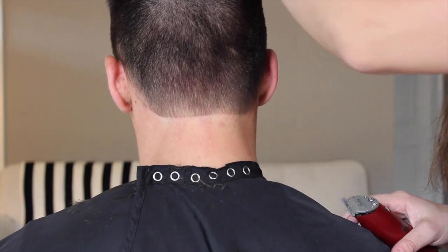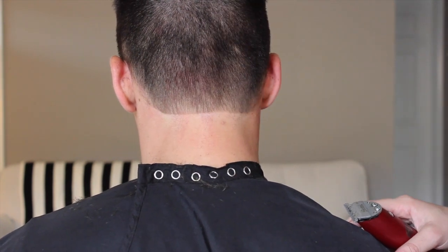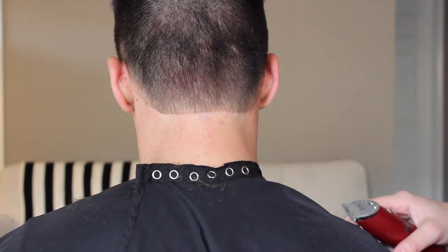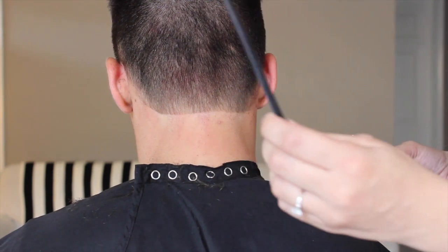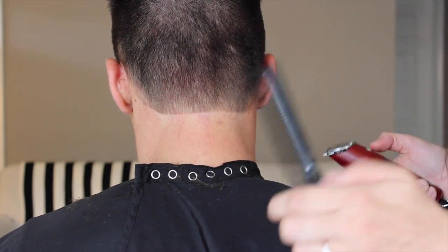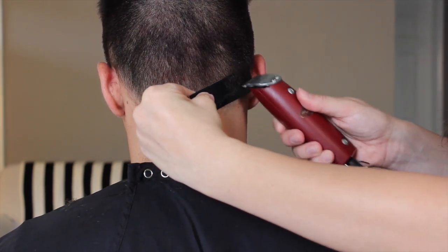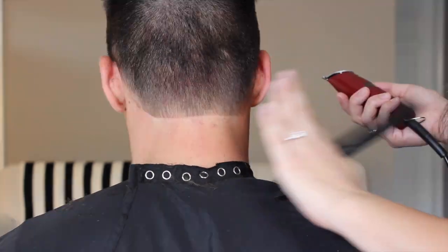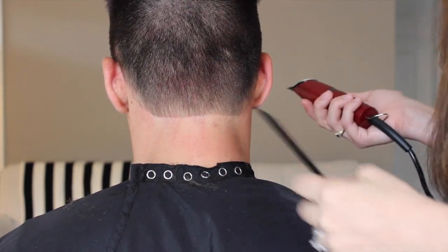We've got a really nice clean line back there. Now you just want to make sure you don't go up too high. A nice little trick is to take your comb, take the wider part, and set it against the hair. Then you can get everything just a little bit tighter and shorter and it'll blend a lot nicer up to the top.